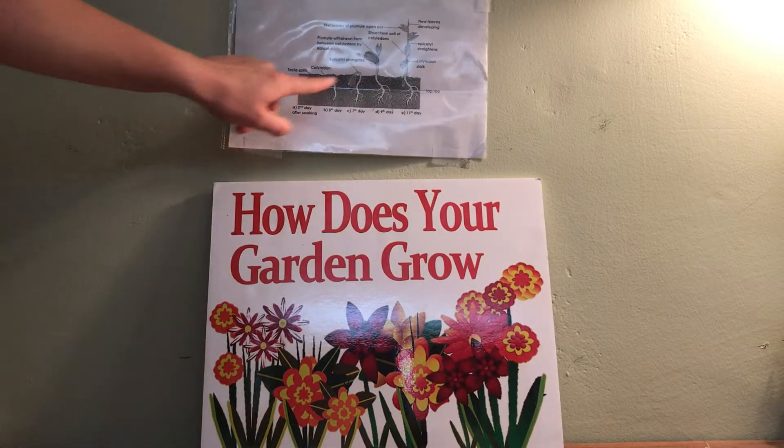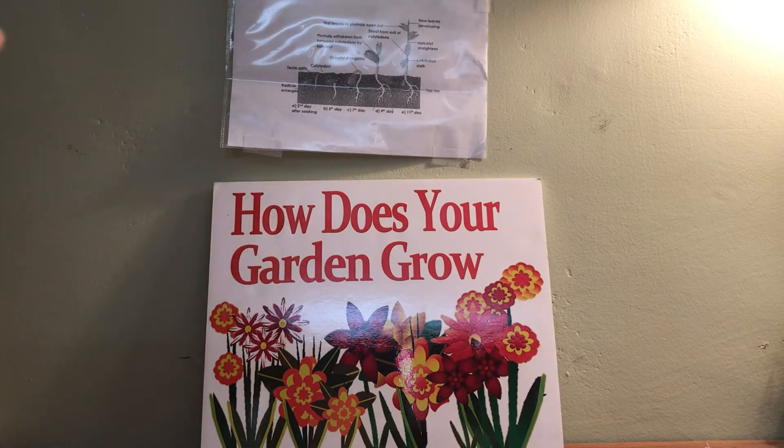So then you're going to want to show them the different stages of how it's going to grow, and that way they can compare and contrast the two of them.